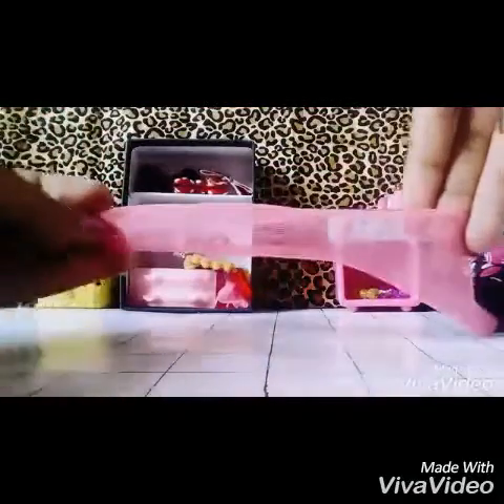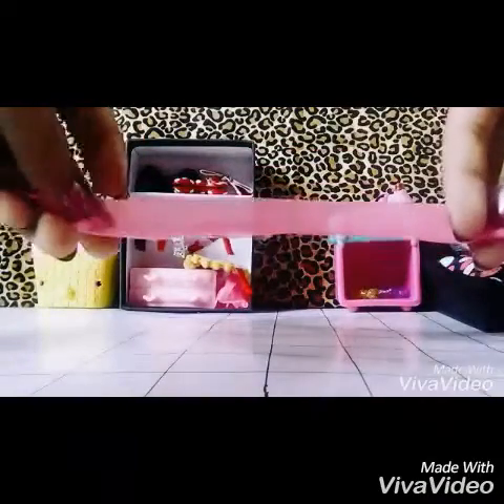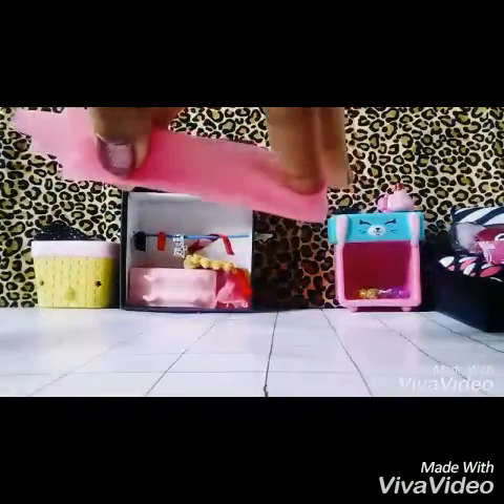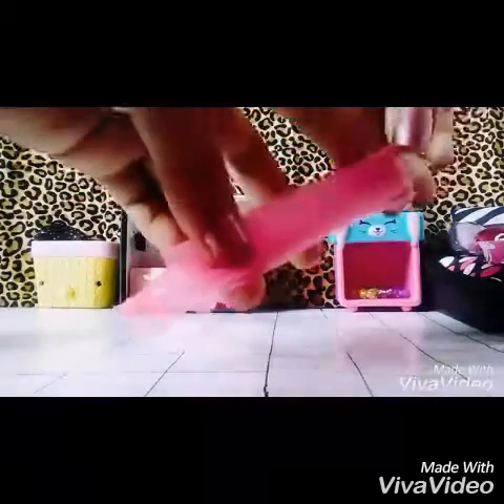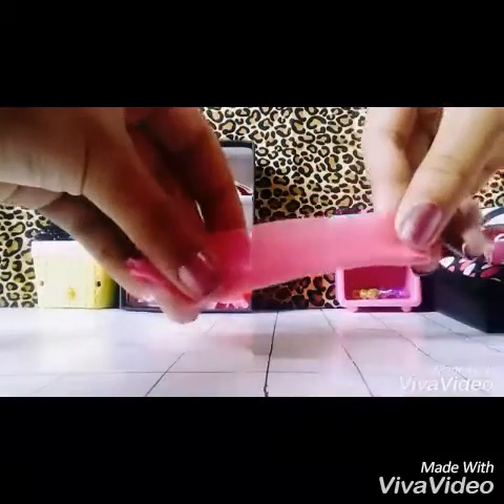What you want to do is make sure the ribbon is widening out like this. You also want to fold the ribbon sideways like that, and then you're going to grab the middle of the ribbon and just bend it like that — bend your fingers so it looks like that. Then the next thing you want to do is release your index finger so it looks like this.